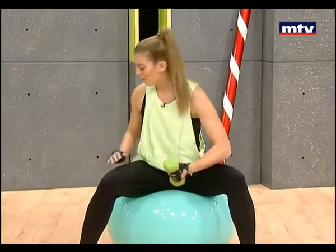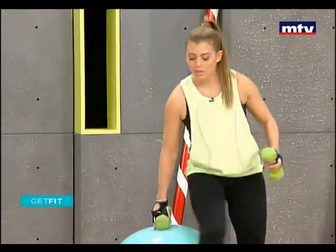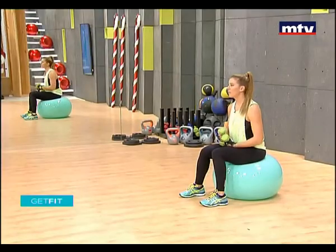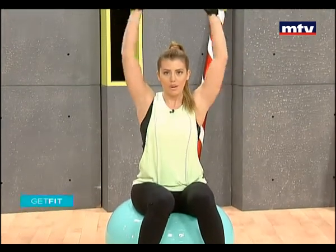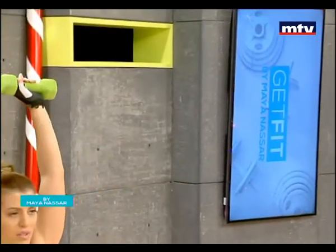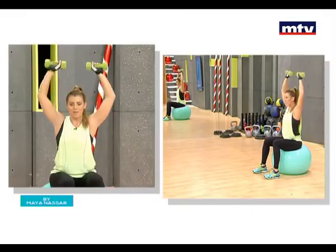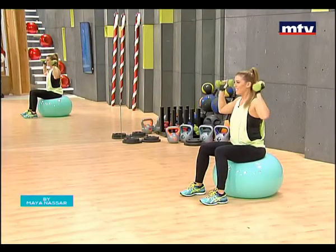Now we're going to train our shoulders — you're going to need two dumbbells for this. Sit back down on the ball. This exercise is called the Arnold Press — it was created by Arnold Schwarzenegger and the exercise is named after him. Hold the dumbbells, twist your arms, and press up. Bring them back down into a 90-degree angle, turn them in front of you, and extend all the way up to the top. Bring it back down, turn your arms in, and press it up.